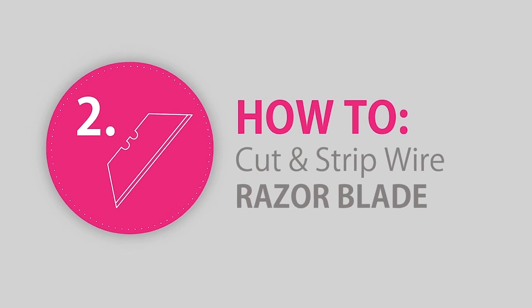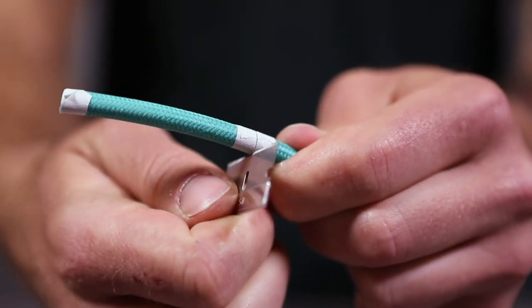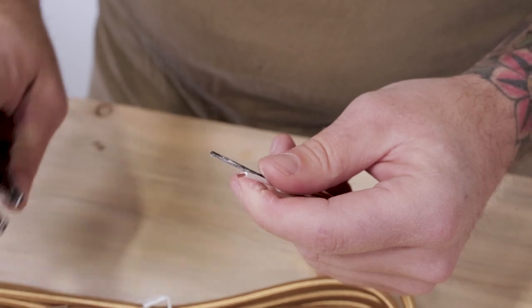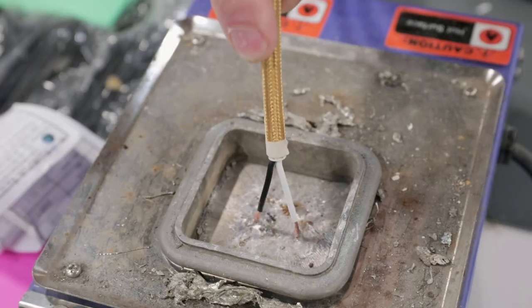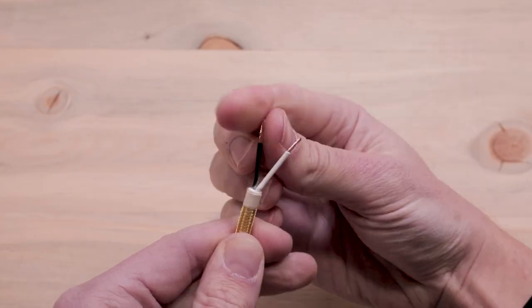If you don't have a ColorCord 3000, check out our video at the link in the corner on how to cut and strip cloth covered wire using a standard razor blade. Then strip about 3 sixteenths of an inch off the conductor wires, exposing the stranded copper wire underneath. We do recommend tinning the ends for a stronger contact point, but if you don't have solder handy, tightly twisting the stranded copper together works great too.